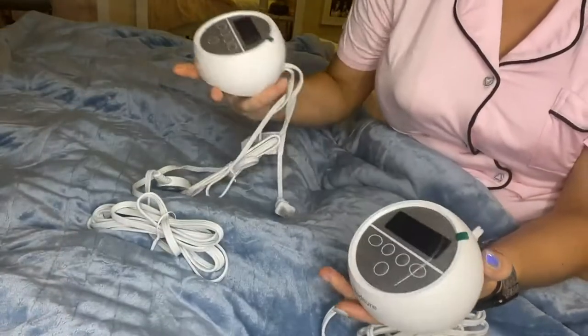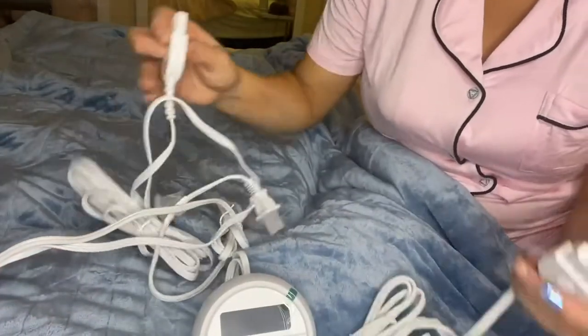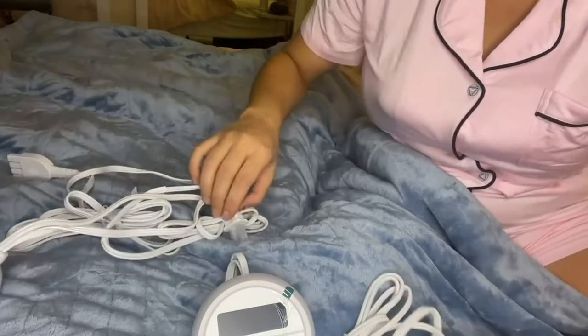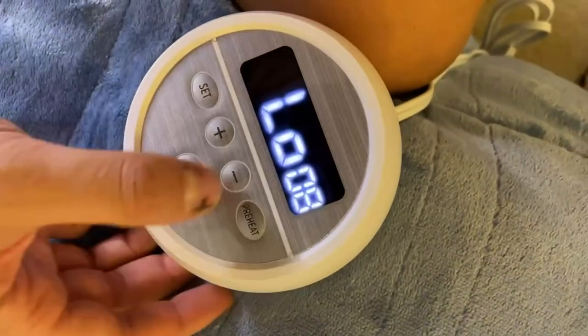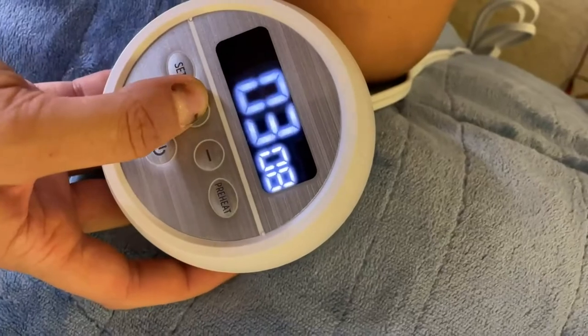It comes in multiple sizes — I obviously have the Queen one. There are two connections, so you can control the temperature from either one of those connections while it's plugged in. It is just so nice having all those different time settings, as you can see — I'm just going through all the features on the attachment there.